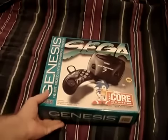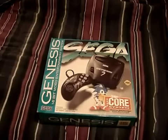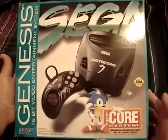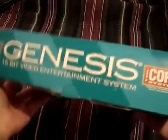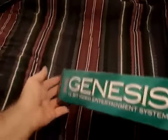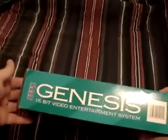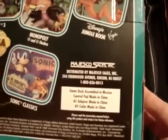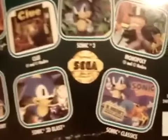So let's take a look at the box. There's the side, side, side, side, and back. Now, just to let you know, this was licensed out to Majesco Sales, even though it's an official Sega product.